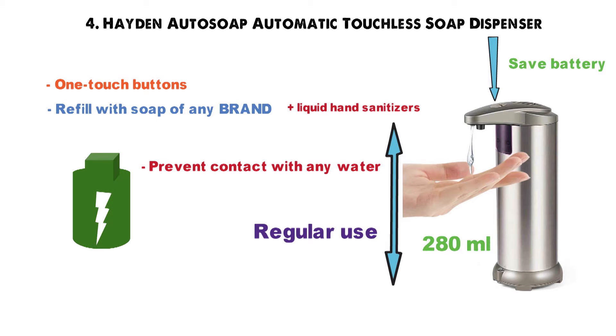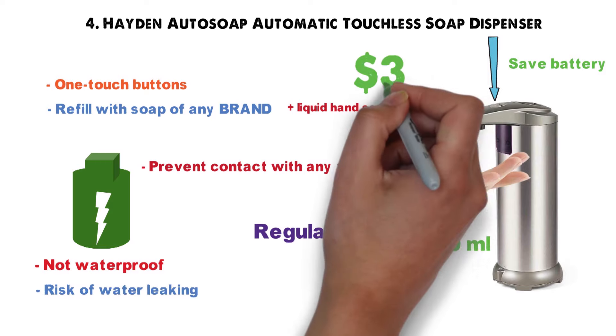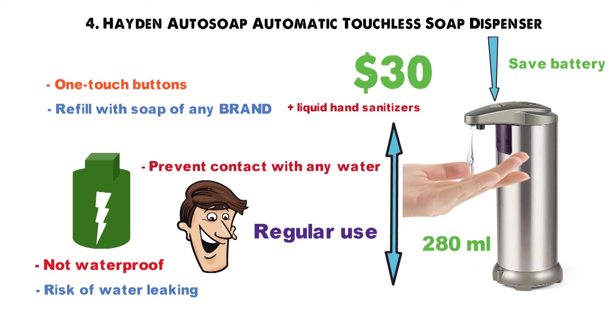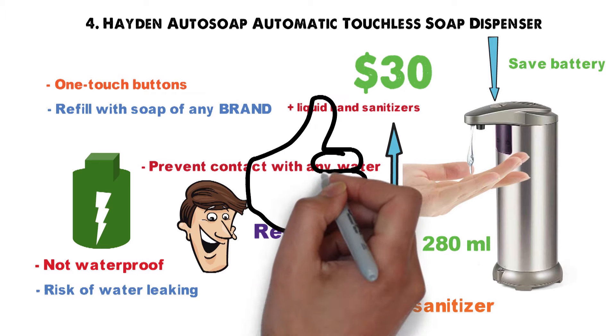The battery compartment isn't fully waterproof, so if you use it near a sink, there's a risk of water leaking in and destroying the dispenser. The $30 price tag is very reasonable considering its versatility and quality. It's perfect for dispensing both soap and hand sanitizer, and is tough enough for both residential and commercial use.